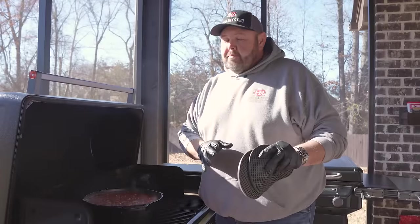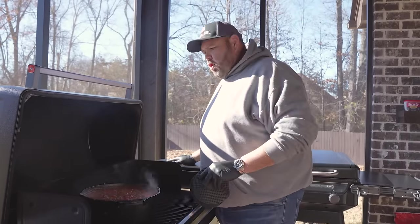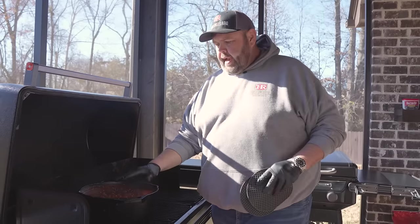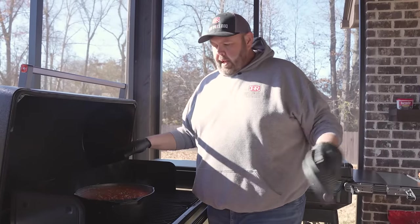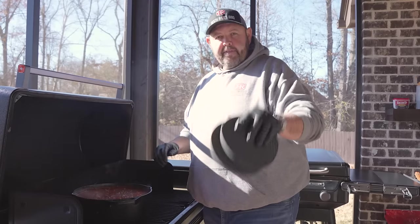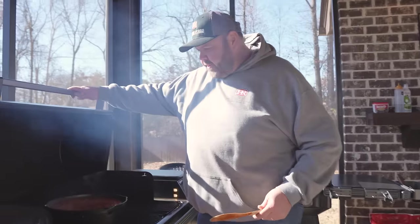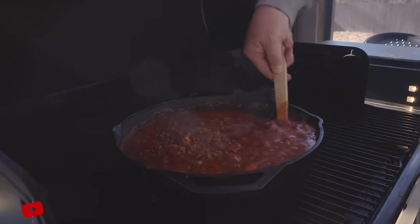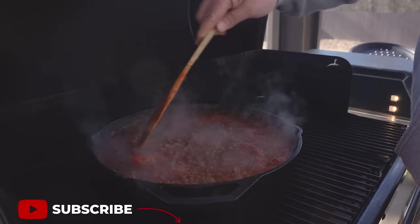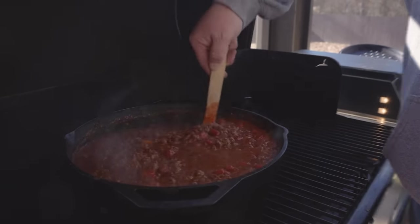My ultimate game day chili is over here on the Traeger Ironwood XL now. We've got some Royal Oak Charcoal pellets in here. I let it almost come to a rolling boil on the stove. I'm going to shut the grill lid and give it about three hours before I look at it. Let's get in here and look at it — oh yeah, that's going to be some good chili right there.